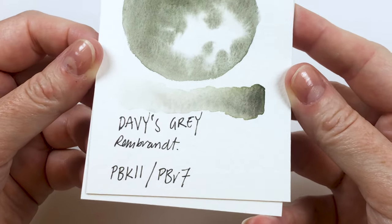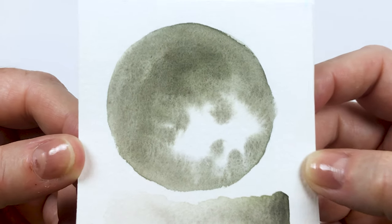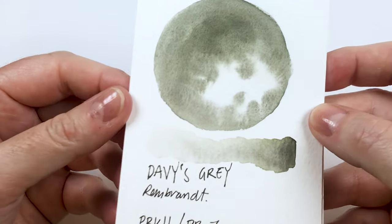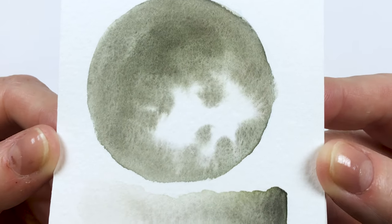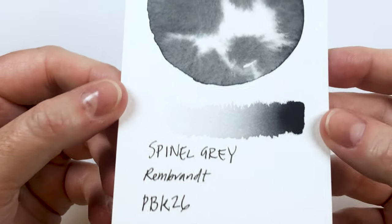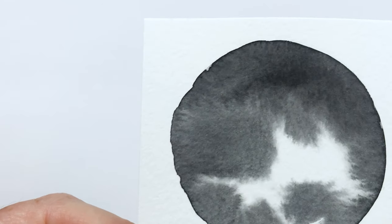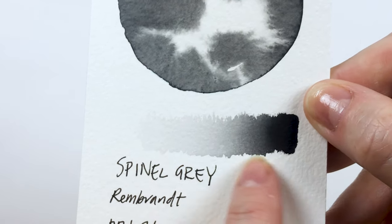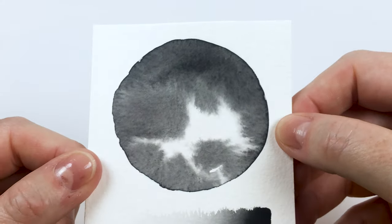This is the Davies Grey by Rembrandt — PBK11 and PBR7. This is that lovely sort of green-toned grey, almost khaki. It kind of doesn't even feel like grey when you compare it to other greys. It's not super saturated and it doesn't really break out into other colours, with just a little bit of granulation. Then we have Spinal Grey by Rembrandt — PBK26 — a nice rich, cool-toned grey. A little bit flowy, no real granulation, but I just love that gradient wash fading to nothing. It's such a deep tone — I want to do a midnight kind of painting with just that. Really nice rich grey.